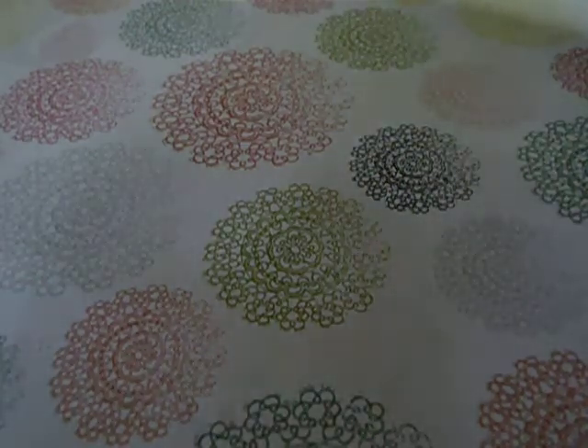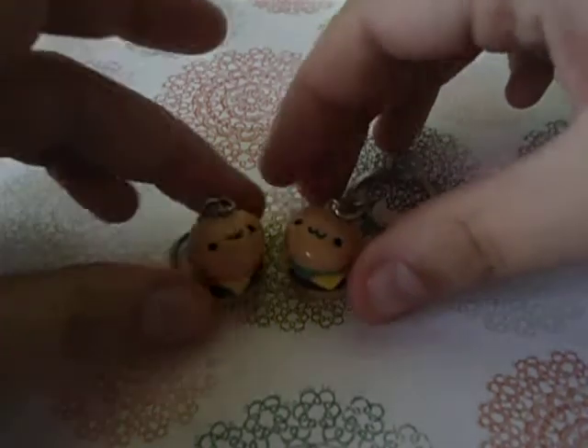And then I made these two hamburgers with kawaii faces.